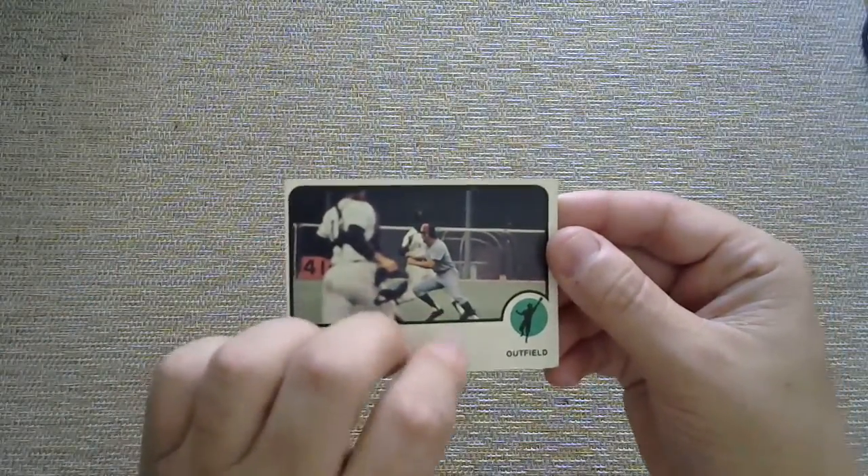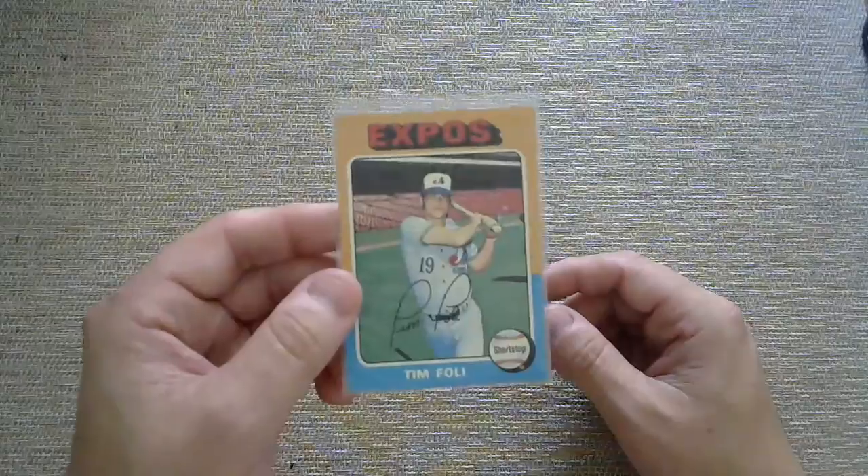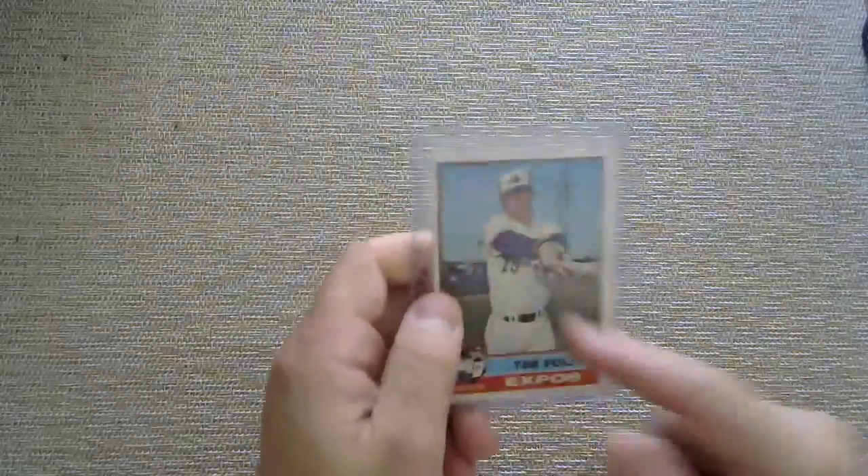71 — Dan McGinn. Got a 72 — Boots Day. Got a 73 — Boots Day again. Looks like he might be caught in a rundown possibly. Got a 74 — Mike Jorgensen. 75, which is one of my favorite designs — Tim Foli, sporting the glasses. 76 coming your way, another Tim Foli — that looks like spring training. Jose Morales there. Bill Atkinson with your 1978.